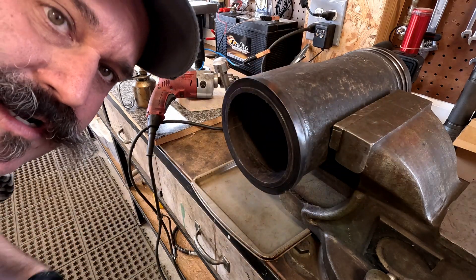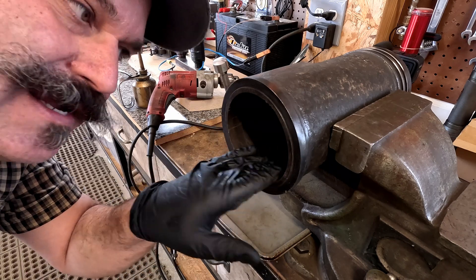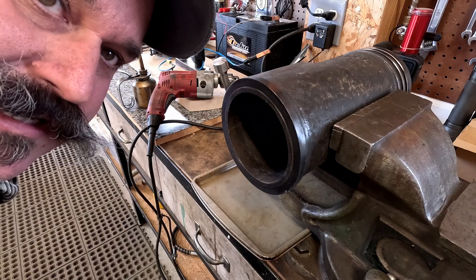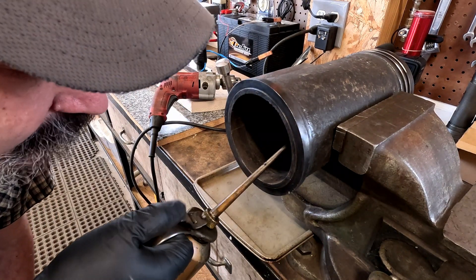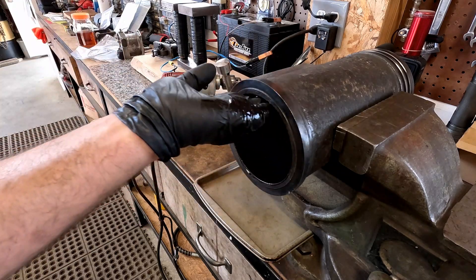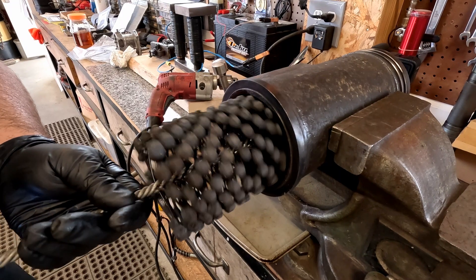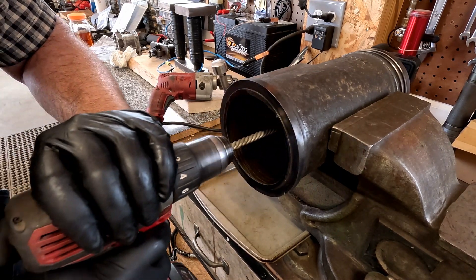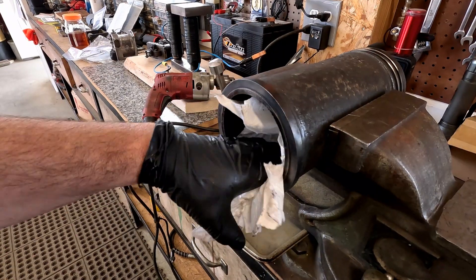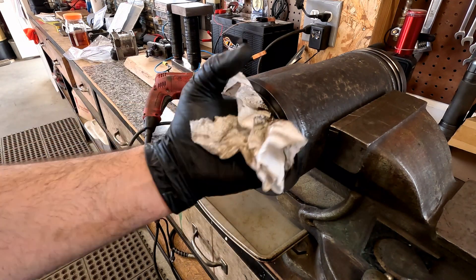I'm gonna start with this ball hone, and I know that this is making a lot of you cringe right now, but I'm just gonna run this through a couple of times to get the heavy rusty debris off the top before I use my good stones to get some good cross-hatching in there. I'm gonna put a little Marvel Mystery Oil in here just to lubricate things. That ball hone's getting out that really gummy stuff in there.